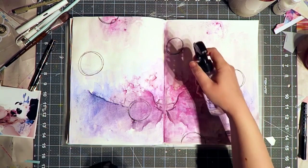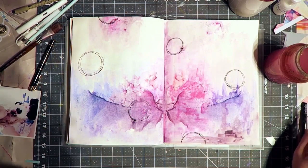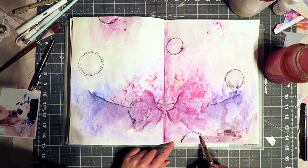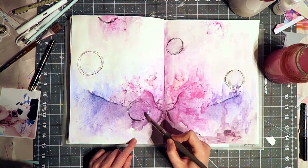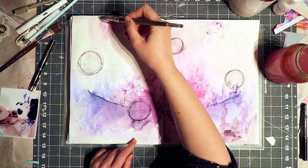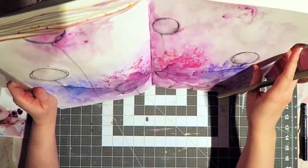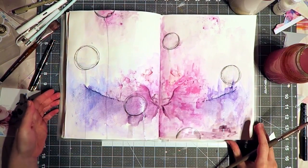I also wanted some smears of ink, so I used the Jane Davenport Incredible pen, which has ink that is water soluble. You can see now that I'm adding some water, the black ink in the pen reacts with it, and I wanted that kind of messy look. You can see how nice it is that all the layers of the Inktense ink are staying put — it's not reactivating because it's permanent.